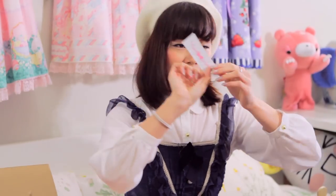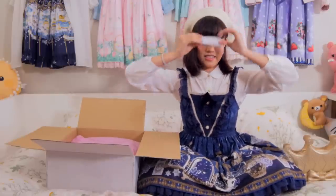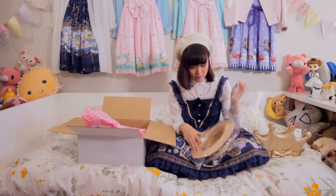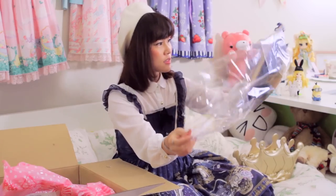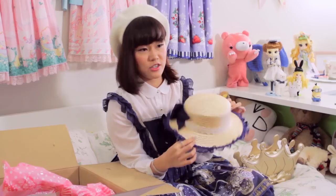Yay! AP sticker. Forever AP. Oh, I got a straw hat! It's navy and it's AP, so I got it.